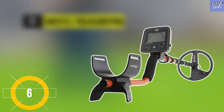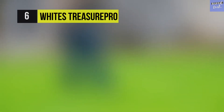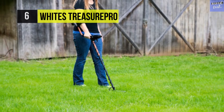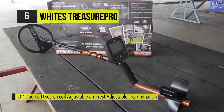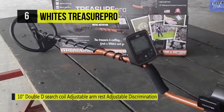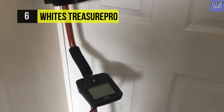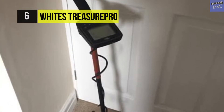White's Treasure Pro — maximize your treasure hunting at an affordable price. Unlike the preset ground balance on most comparable metal detectors, its automatic ground balance adapts to ground conditions as you hunt for increased depth and sensitivity to small targets. With five search modes and a significant VDI number in the center of the display, you'll be hunting like the pros in no time.